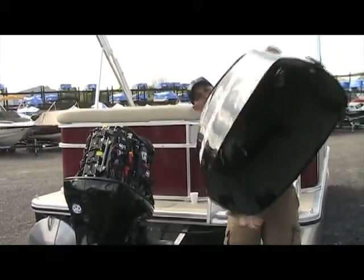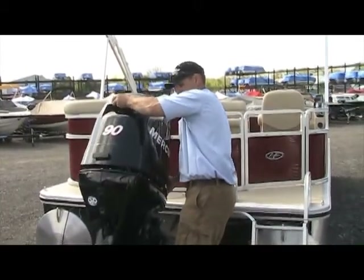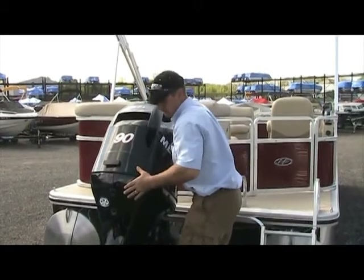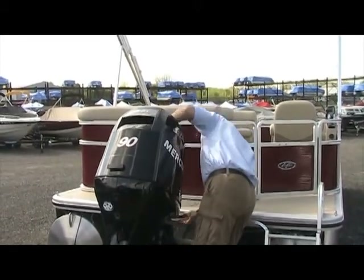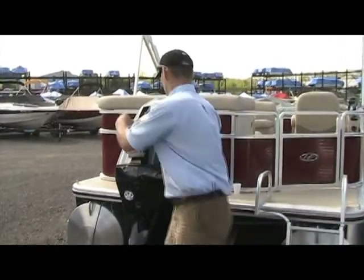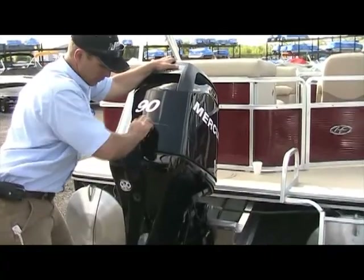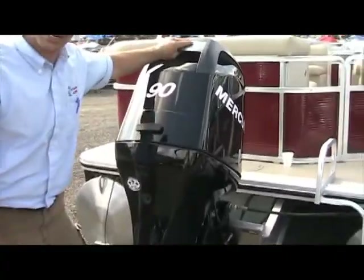Putting the cover back on, we drop it right on down. Twist the handle 90 degrees in the front. Come to the back side — make sure you pull it down, twist your handle 180 degrees, and that locks it in.